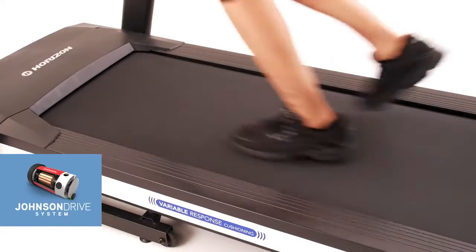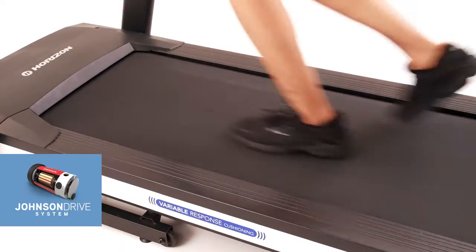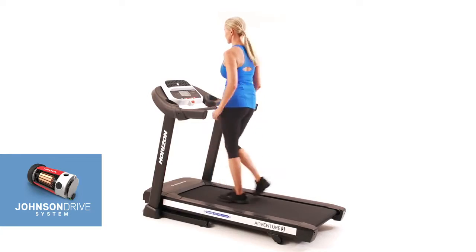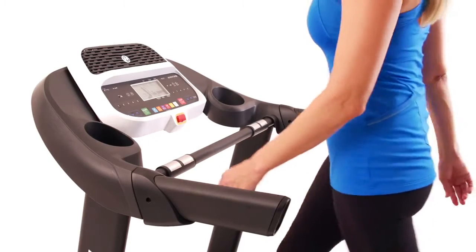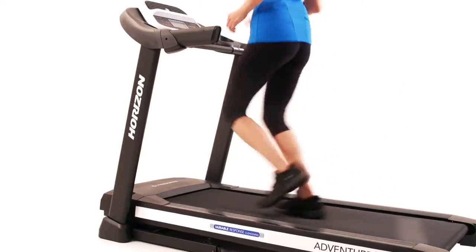You get truly responsive performance thanks to the Johnson Drive system. You will never feel the motor lag or surge because the motor recalibrates with every footfall and speed or incline change. And with a motor that operates at low revolutions per minute, your Adventure 3 is quiet enough for any room of your home.